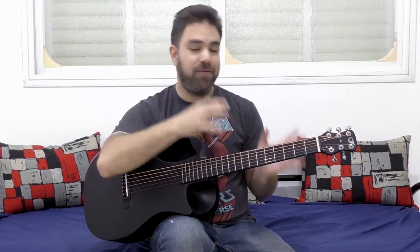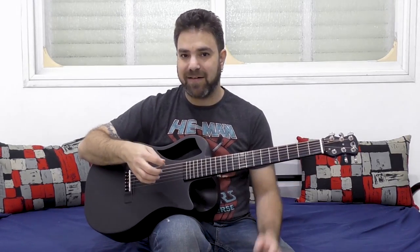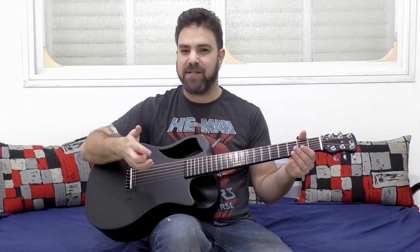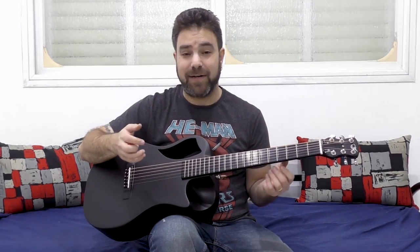Usually when we hear electric guitar players try to play their riffs on an acoustic guitar, it sounds a little inspiration-less. It lacks dynamics, it lacks spirit, it lacks the vibrance that the electric guitar playing has.